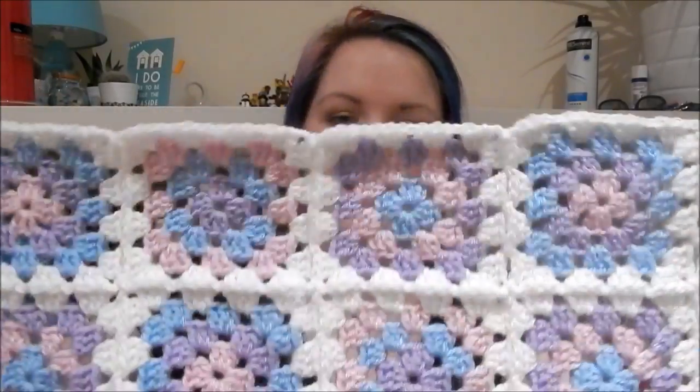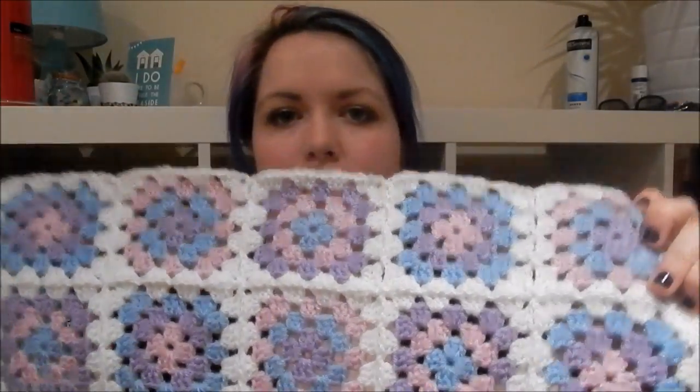The join as you go method means you can have an ongoing blanket, which is what this is — it's perfect. This blanket I'm making is different from the one in my how-to-make-a-granny-square video. It's for one of my friends who's expecting a baby girl in November, so I've done it in pinks and purples with a bit of blue. But that's enough waffling — let's get into the tutorial!